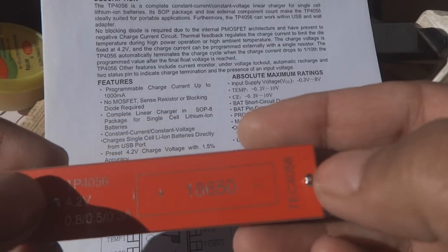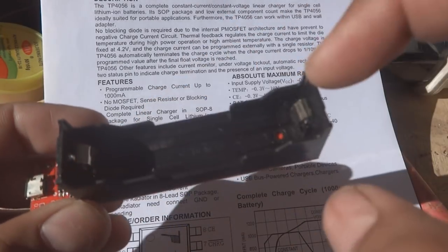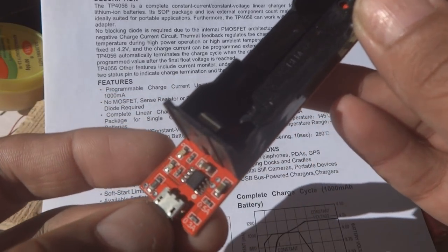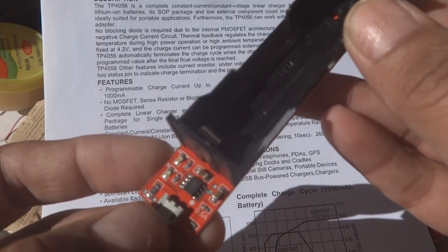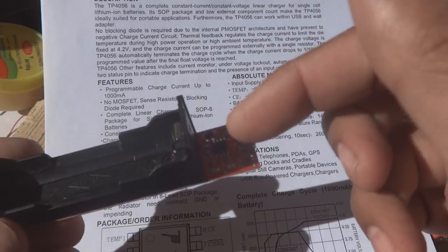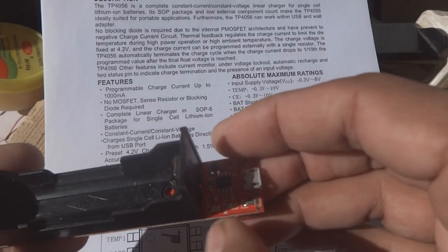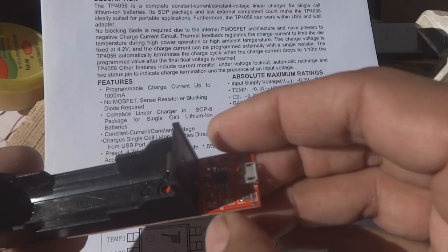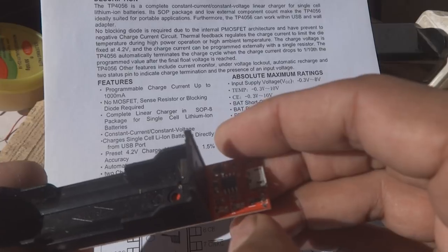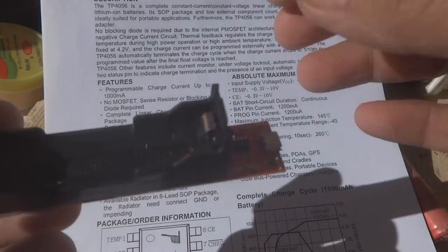4.2 volts will appear on these battery terminals. This one is positive and this one is negative, so this will charge the battery. Here is the micro USB, which is a standard mobile phone size micro USB, and you can use a regular phone charger for this purpose to charge the battery safely — the safety feature is inside. Here are two LEDs, green and red, showing the charge status. The green LED means the battery is fully charged.